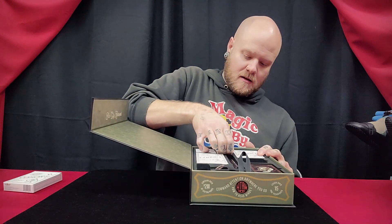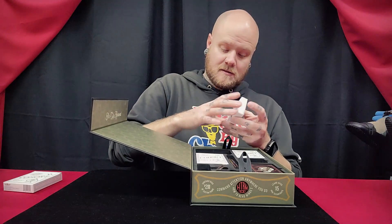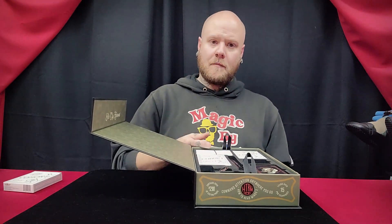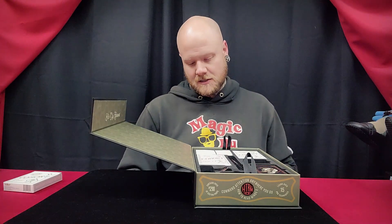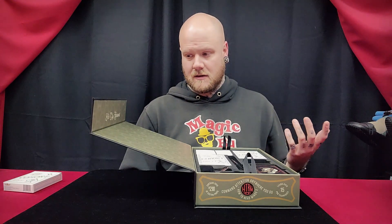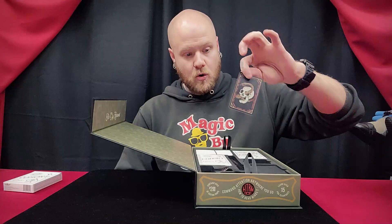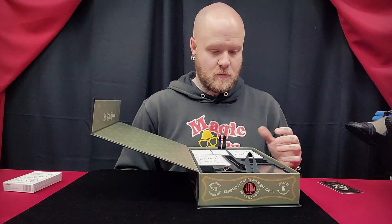You will get a large stack of billets, and I actually really like these billets myself. After getting the original How to Read Minds kit, I ended up buying a bunch of these billets because you could buy refills of certain products afterwards. Especially when these were on sale, I think you'd get like 50 billets for a dollar or something like that, so I stocked up. You're also going to get your unique code on the back of this - that's for your tutorial, which you can stream or download.